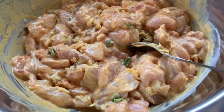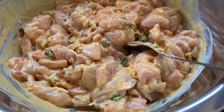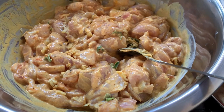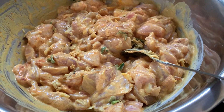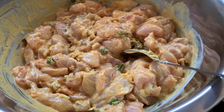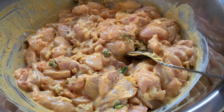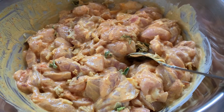Hello guys, I'm gonna make butter chicken today. I've got some chicken here from the thighs, marinated in yogurt, chopped green chili, grated ginger and garlic, some salt, turmeric, and some red chili powder.